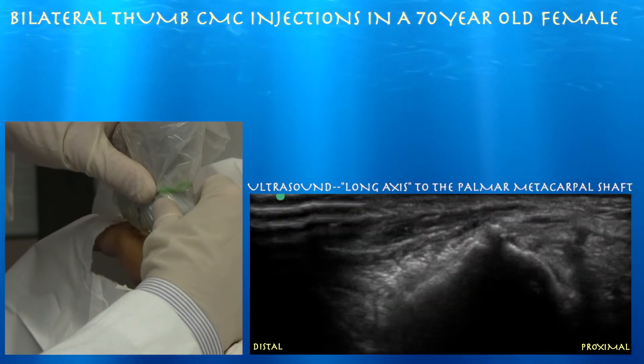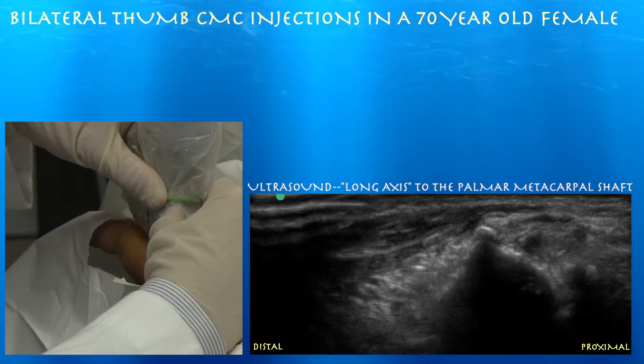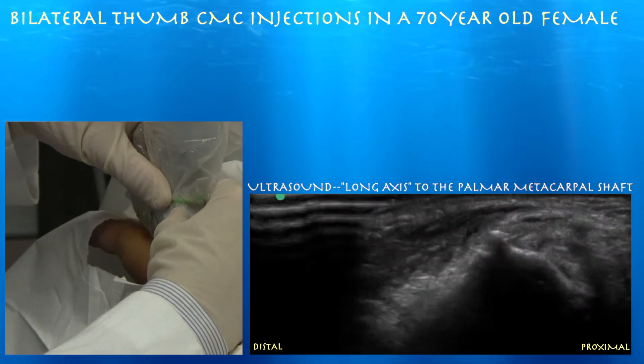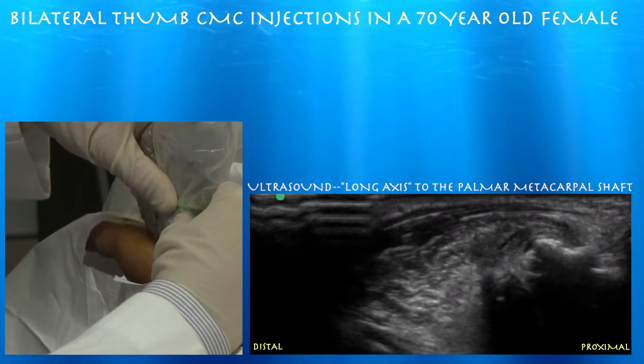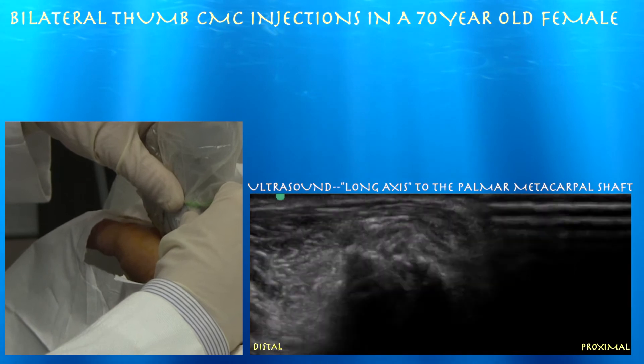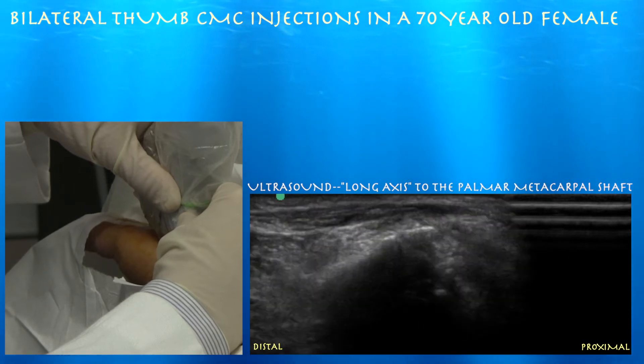Here's our first metacarpal. Here you can see the metacarpal base abutting the trapezium on the right side of the screen — quite an arthritic joint. Going proximal, that's our CMC joint. Pretty arthritic. Here's another view of the joint and you can see pretty clearly how the surfaces are essentially abutting each other.